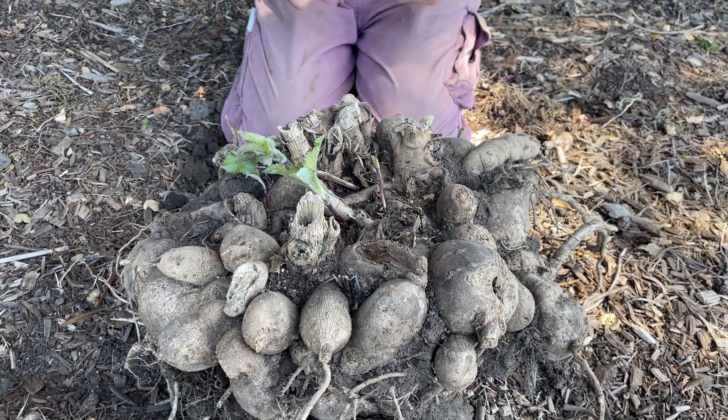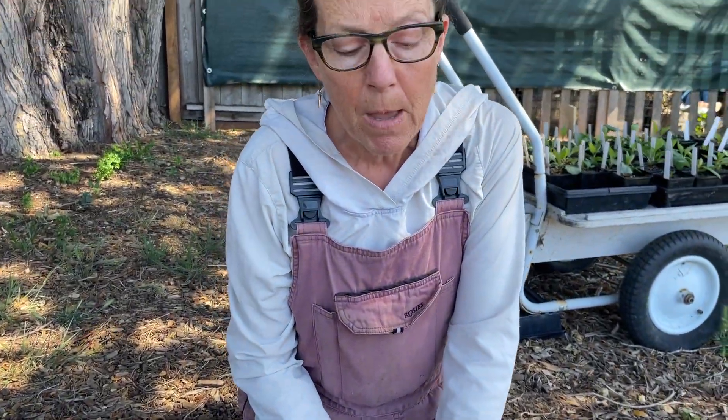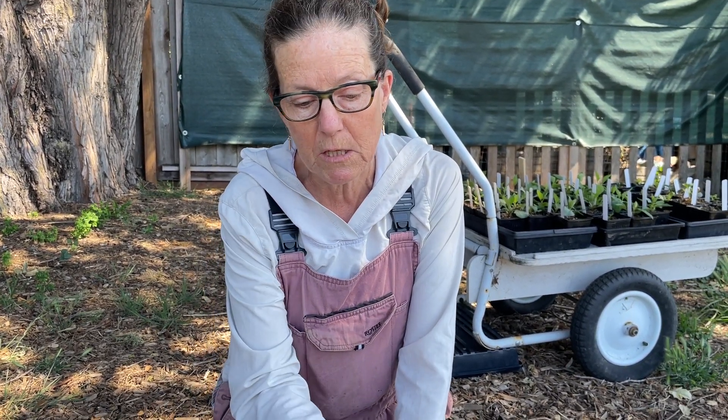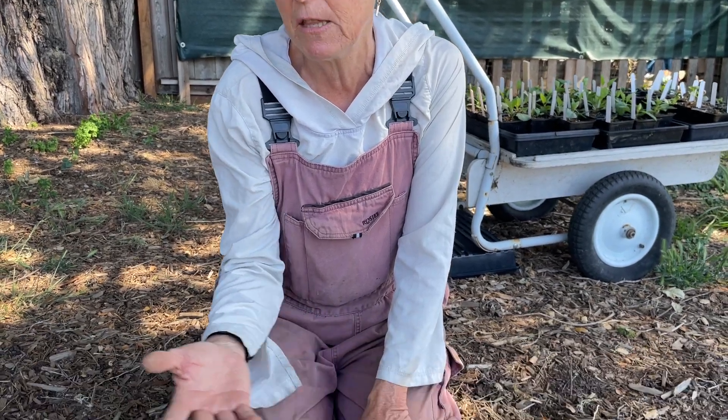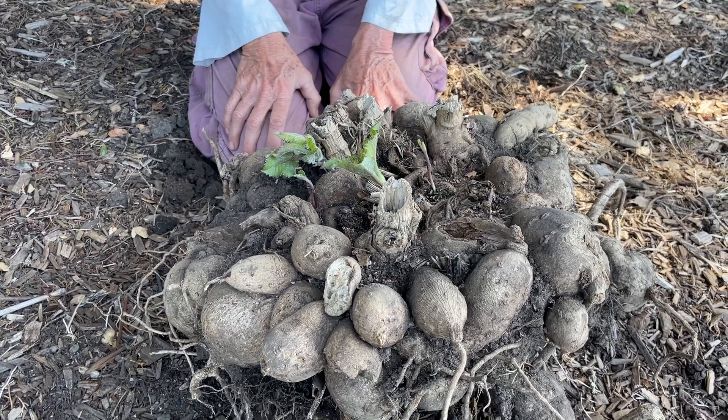Crowded plants typically don't produce as big of flowers. You've got powdery mildew happening with them, so it's a good idea to divide your tubers at least every couple of years. Once it's four years like this, it gets really difficult to divide.